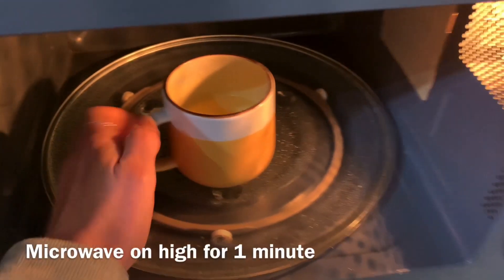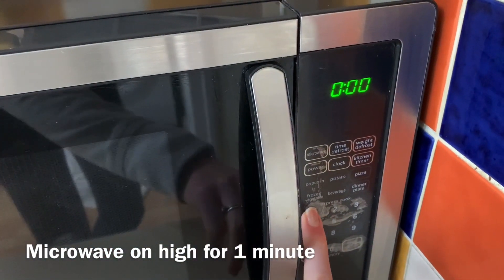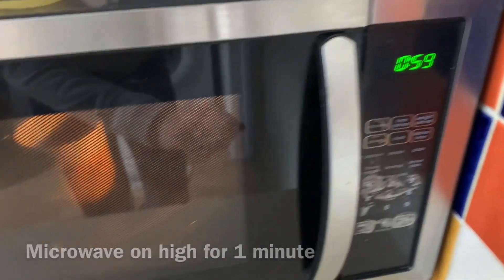Then once it's all combined, pop it into the microwave on high for one minute. Times may vary depending on the power of your microwave.